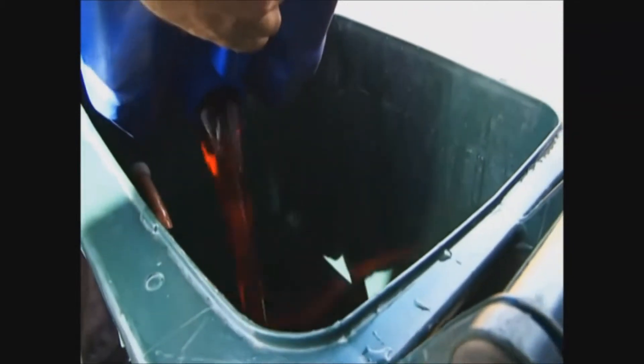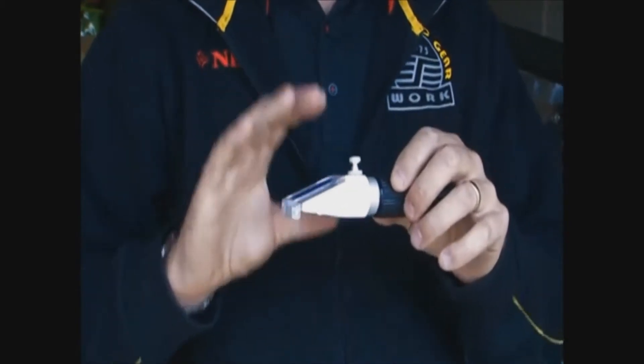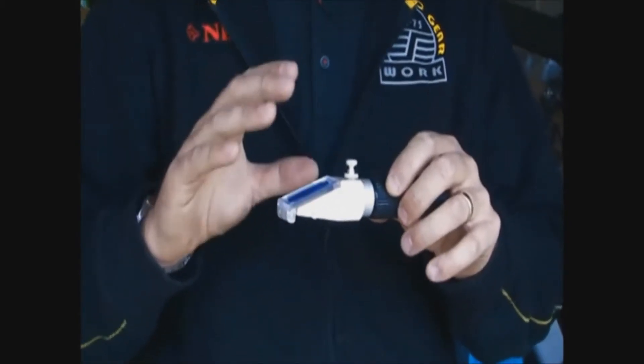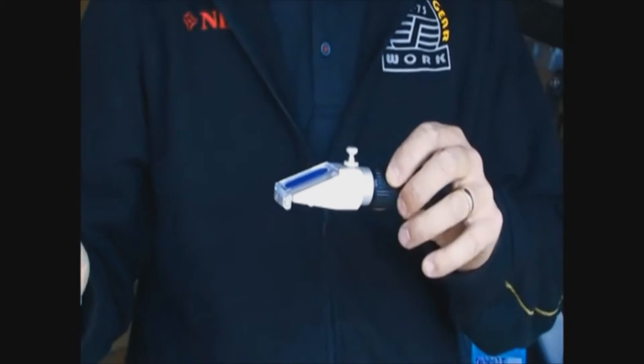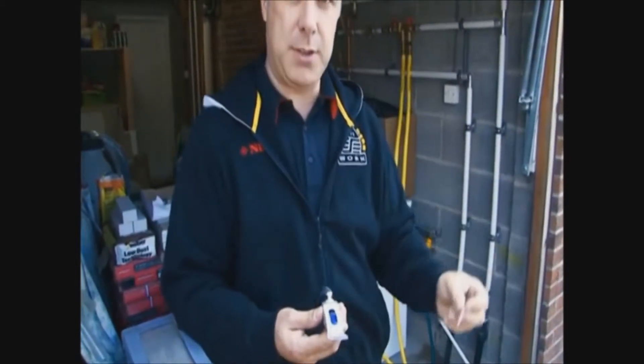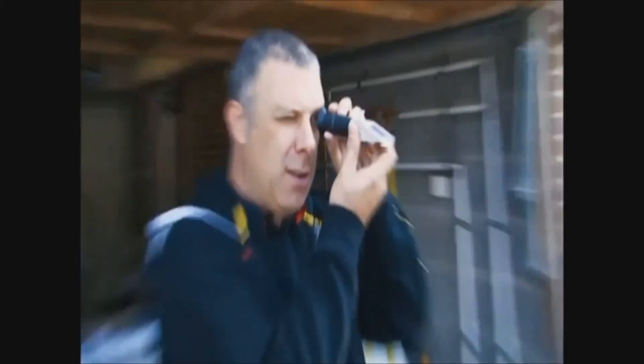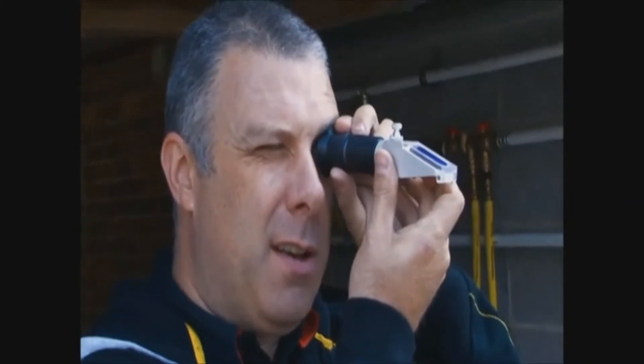Now we're at a stage where we're going to start putting the brine in. Firstly what we need to do is use a refractometer. This little device will tell us at what antifreeze level we have in the brine. I'm going to suck some brine up and put a few drips onto the little lens, close the lens and then read through it — and we've actually got about minus 17 degrees in there.